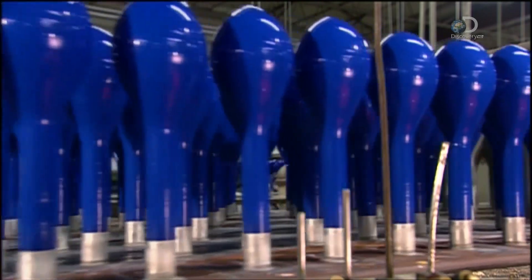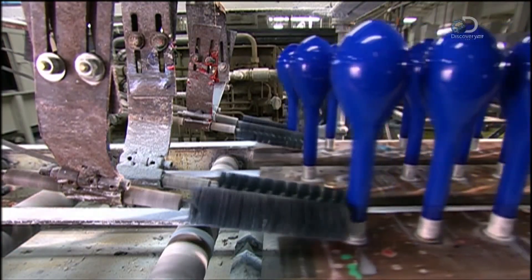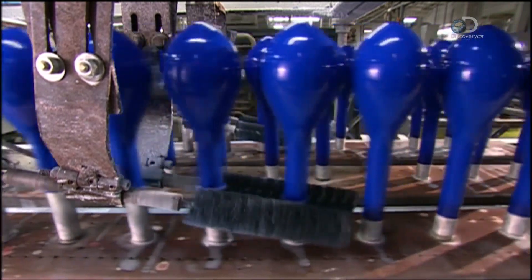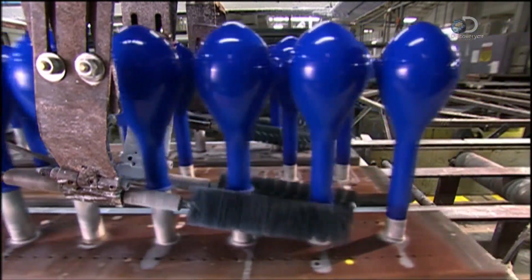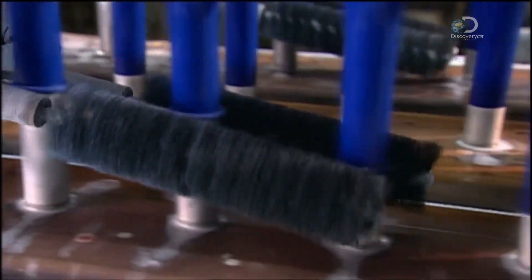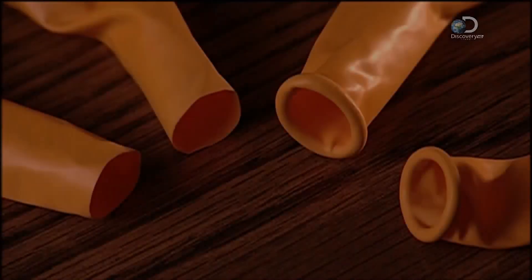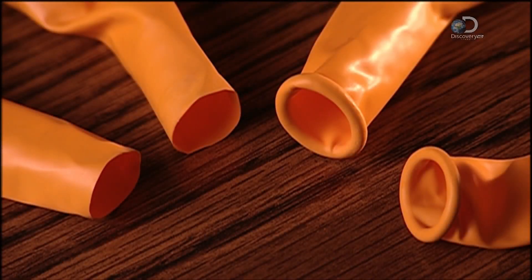The latex dries quickly as a conveyor moves the balloon forms forward towards spiralling brushes. The brushes roll up the bottoms of the balloons, creating lips. The lips will make it possible for people to grip the balloons in order to inflate them.